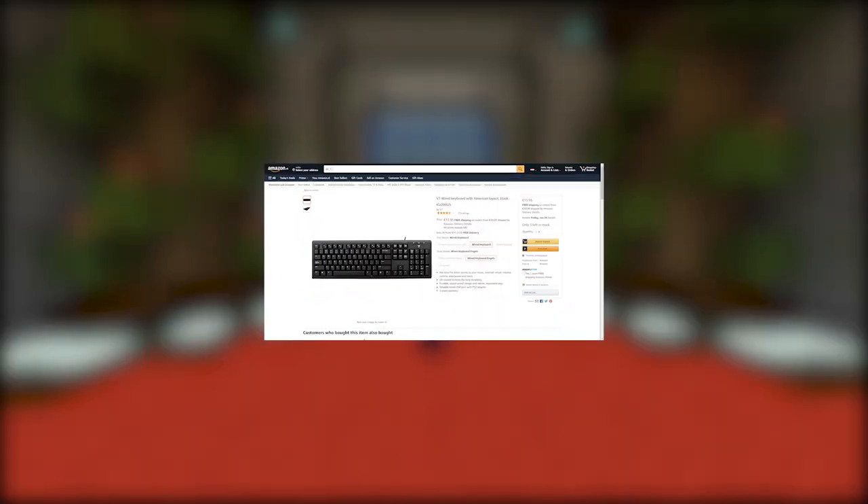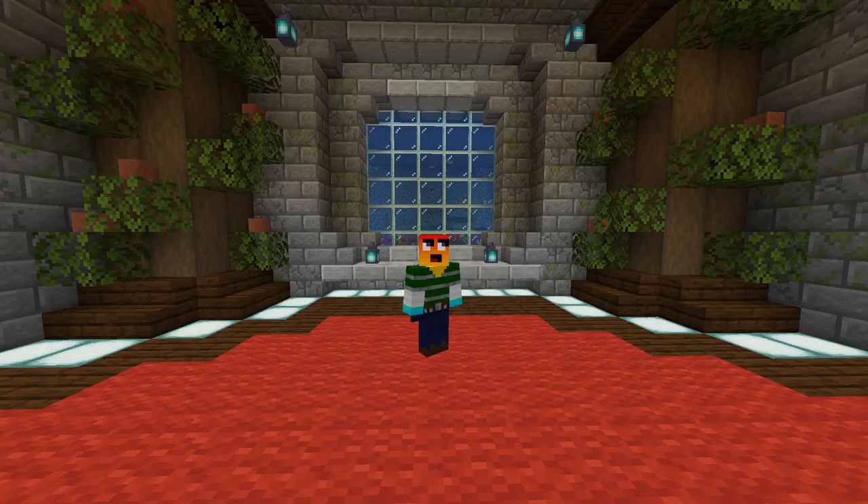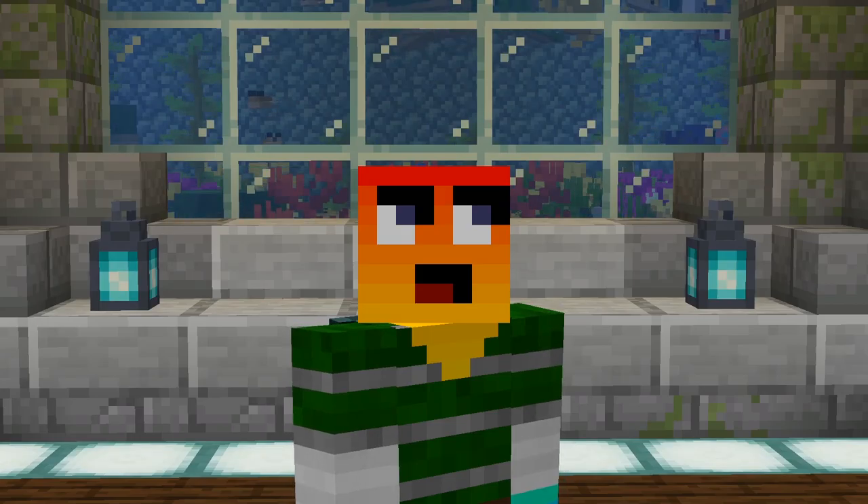I immediately cancelled the order and got this instead. This is a V7 keyboard — or at least, that's what it says in the Amazon description. I have absolutely no idea if V7 is the brand name or the model number. I don't know anything else about this keyboard, but I've used it for a while now, and honestly, it's horrible. If you want to get a keyboard, do research.